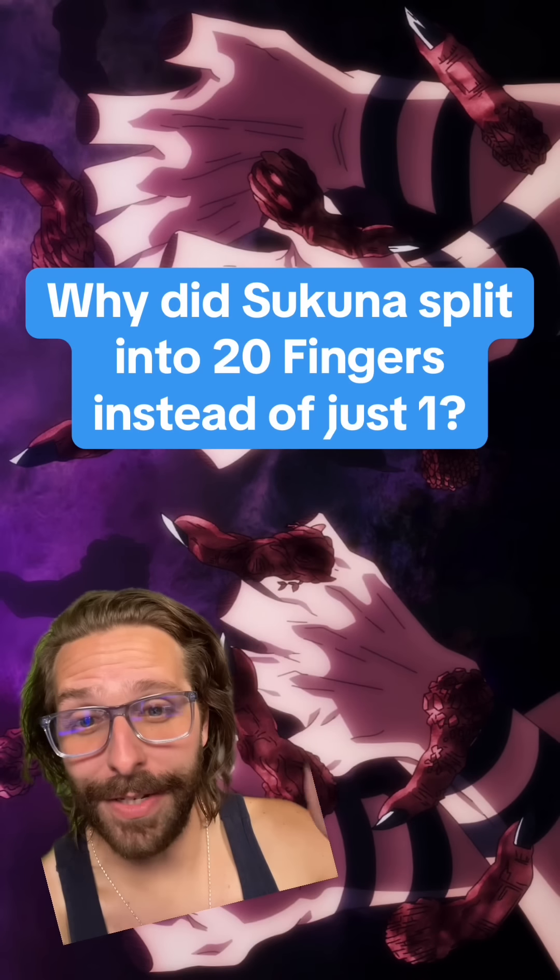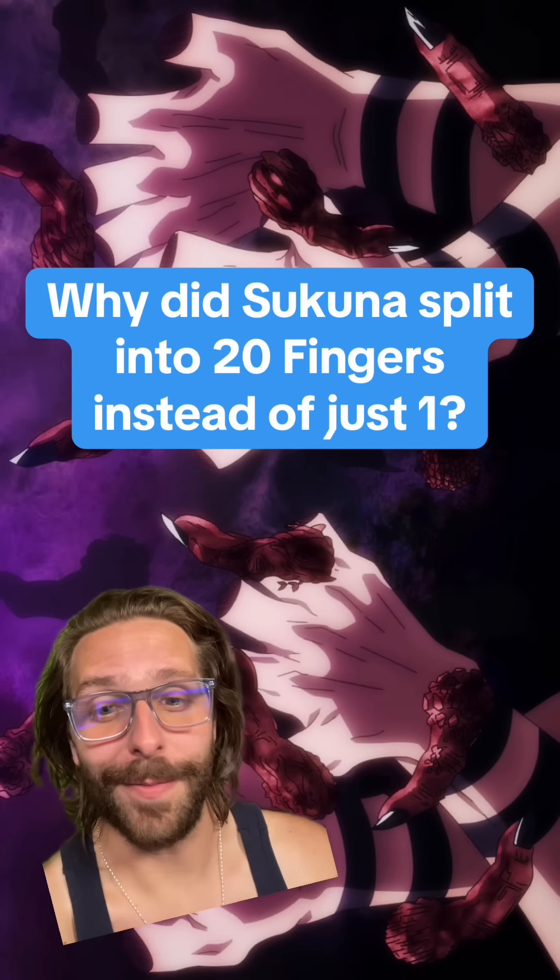Why did Tsuguna split his soul into 20 fingers as opposed to just one? We're going to be talking about that and a few other questions I've gotten ever since JJK ended. So strap in, but spoilers beware.